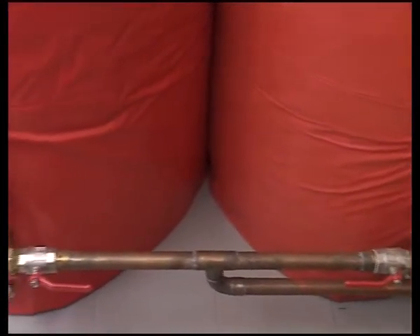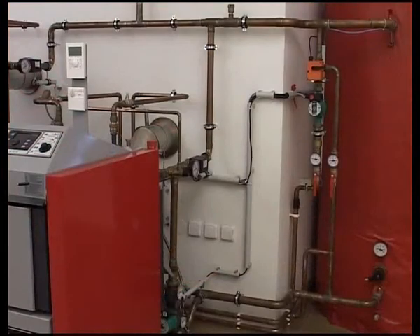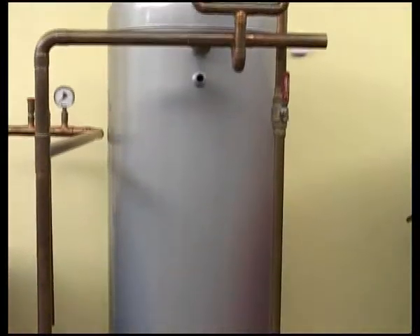Installation with accumulation tanks offers reduced fuel consumption by 20 to 30 percent and guarantees almost double the service life of the boiler and chimney. In the old EU countries, the installation with accumulation tanks is compulsory.